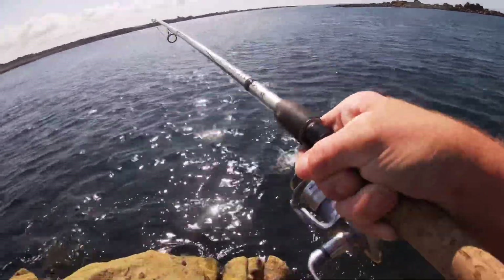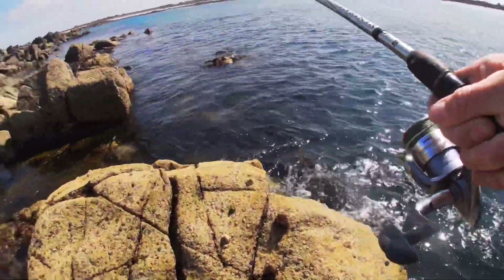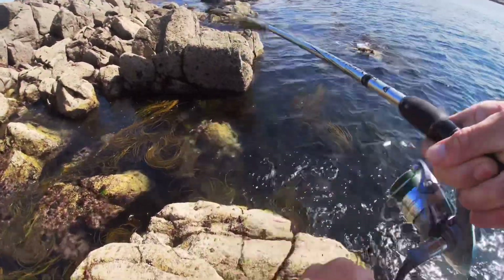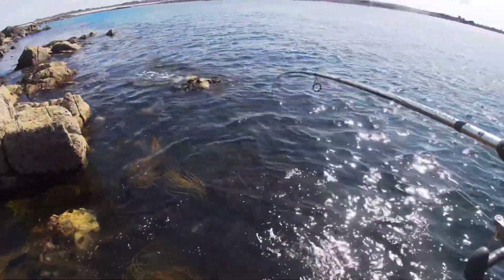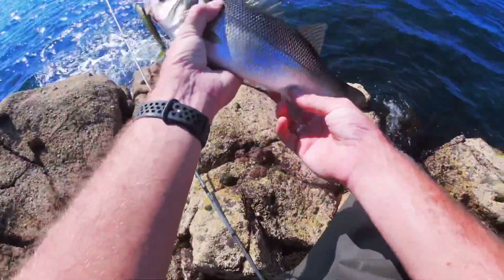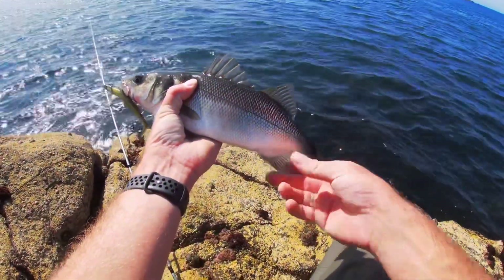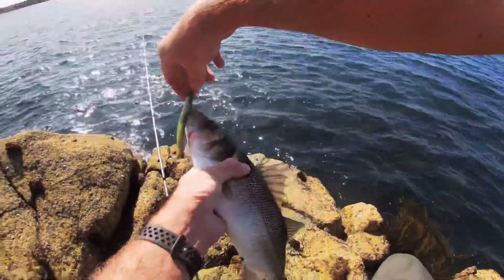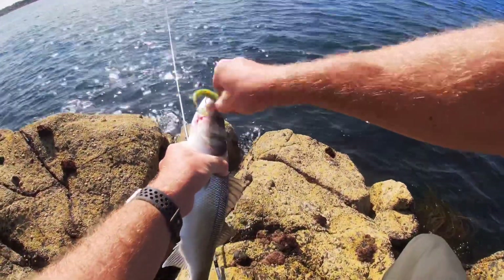He's not a bad one — better than the ones we had in the last couple of videos. Just got her in. I was just nailed twice there. Look at that little beauty — hammered the Savage Gear, the V2. This isn't the weedless one.